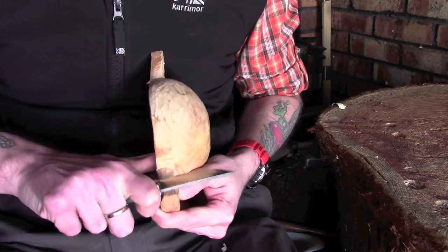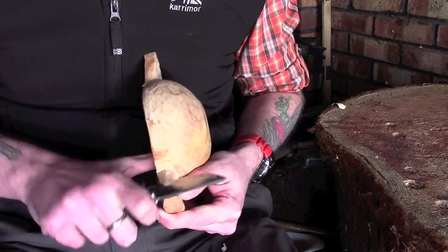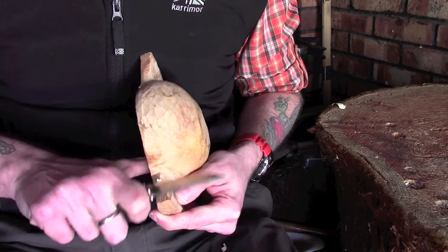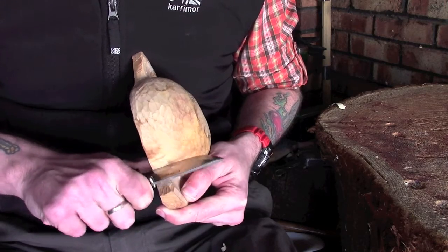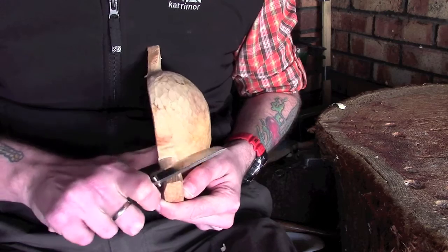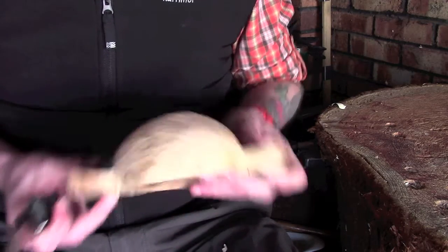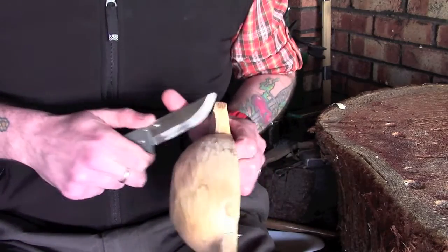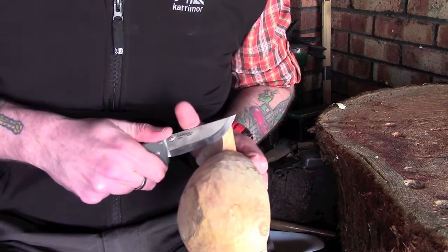The issue with that is you do need to put a little bit more pressure on and cut a little bit harder. That's fine, it's not a problem. The methods we're using here are relatively safe, so there's not too much risk of the knife slipping off and coming into your hand or fingers. But you do need to take care, as you do when doing any kind of knife work.